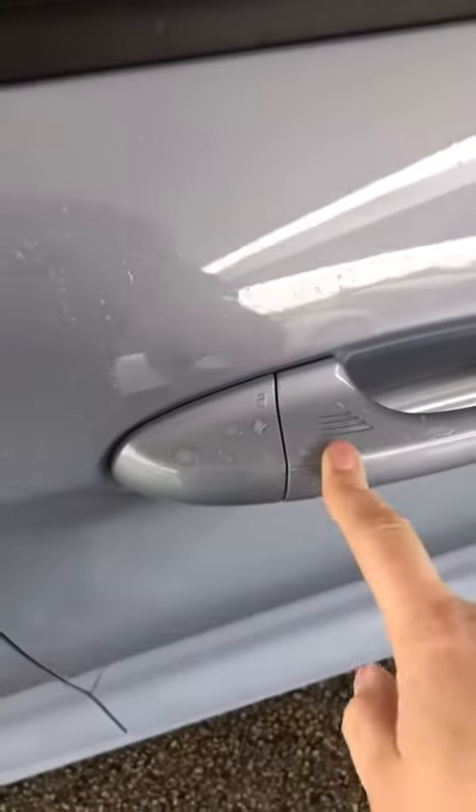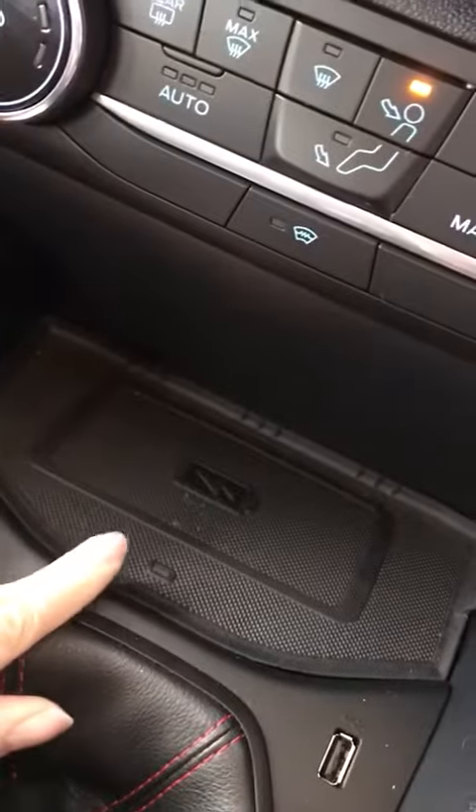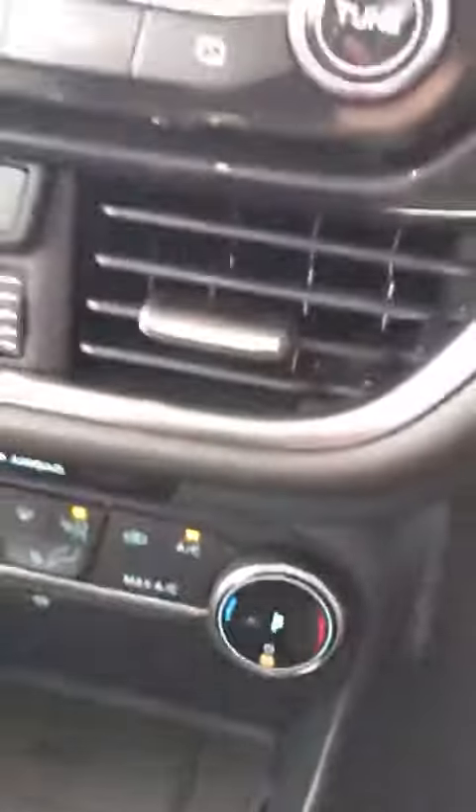In terms of this one, it is the slightly higher spec, so you do have your keyless entry just there, so if the keys are in a handbag or in a pocket it will pick them up. You do have the B&O sound system as well. There's your navigation, and you have got the wireless charging pad as well.